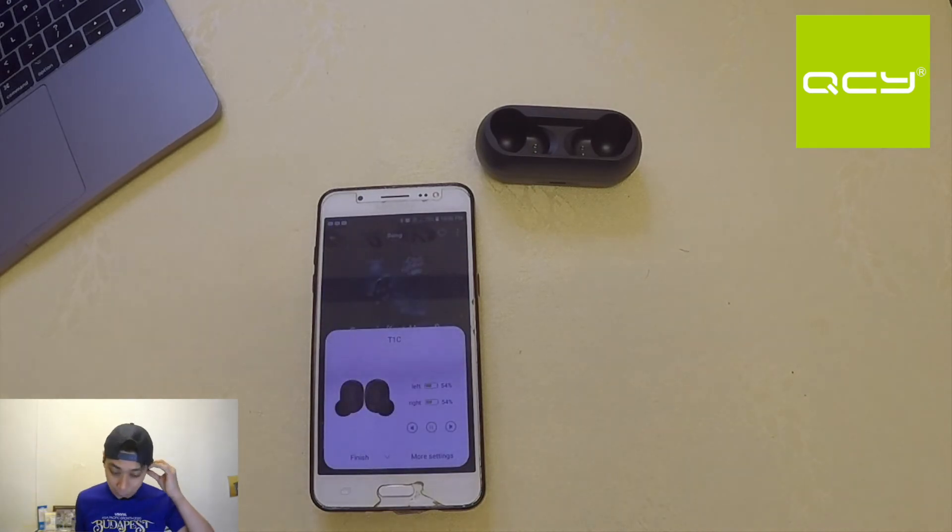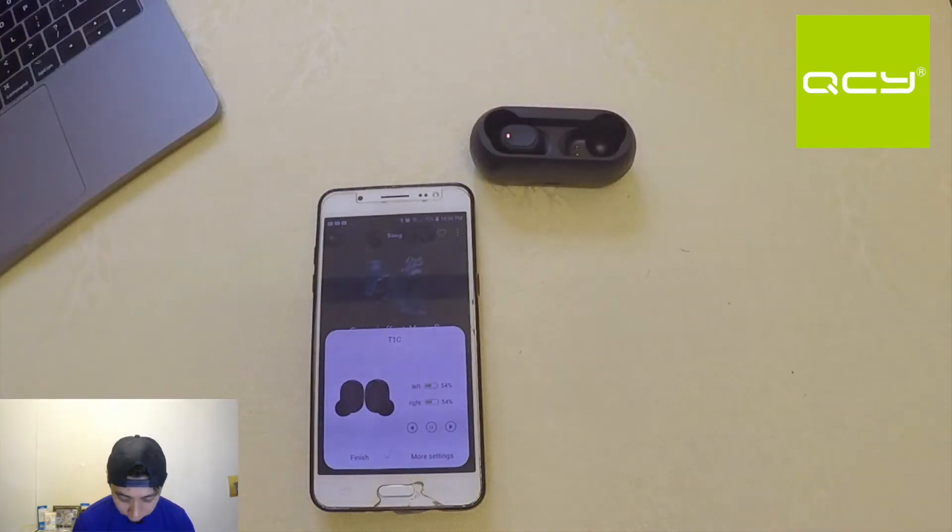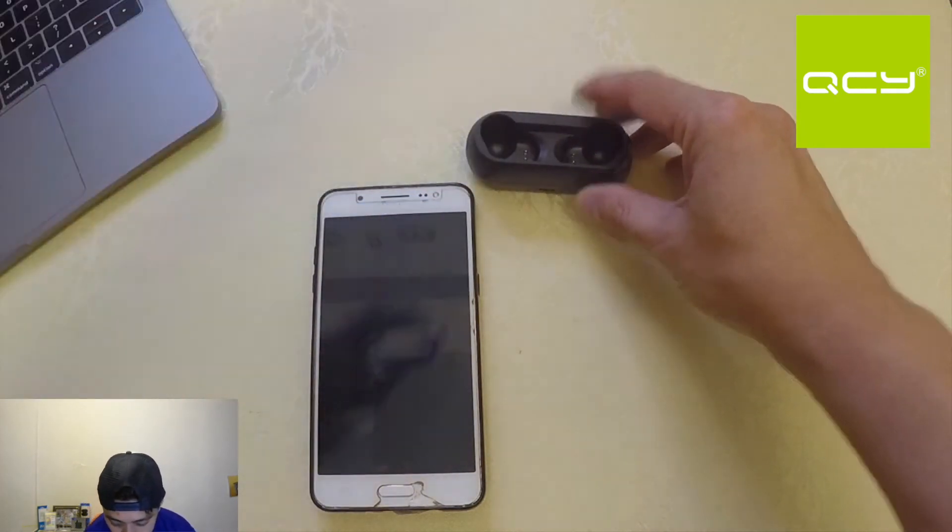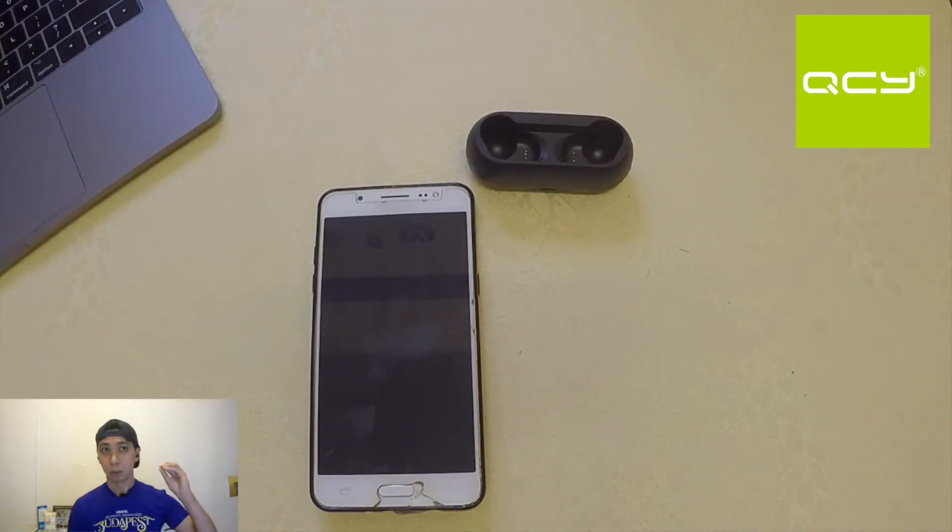Let's try putting the left bud into the battery case — the music still plays while the left bud charges in the case. Putting it back — I can hear the connecting sound. Now both buds are playing again. Very good pairing. So what do we have? Good bass quality, good call quality, the QCY app, good mic quality, and good pairing.